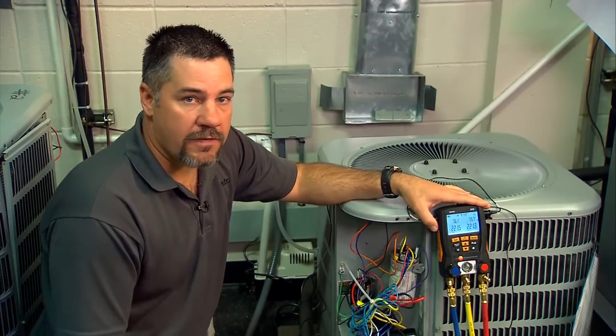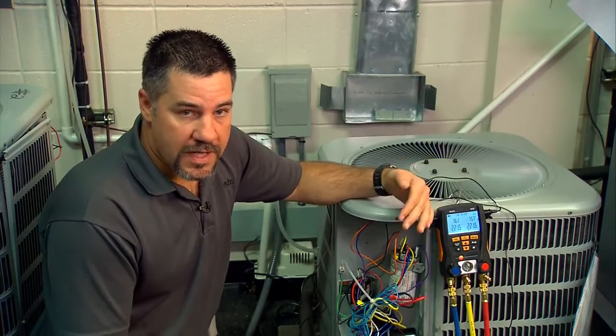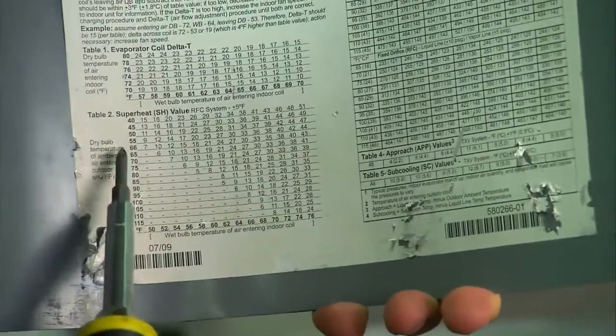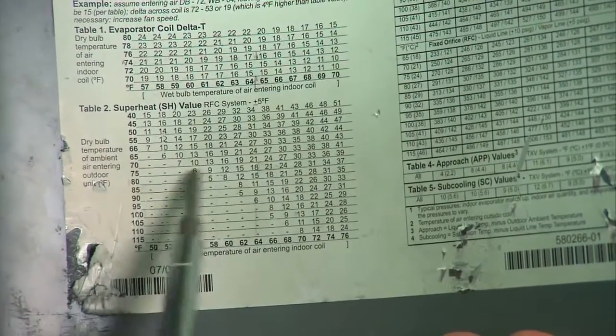The other thing we need to do while verifying airflow at the indoor unit is to make sure what type of metering device we're using. In this case we're using a fixed orifice, a piston system, instead of a TXV. Using a fixed orifice system, we charge by superheat, and we look at the chart — we get our outdoor temperature and our indoor wet bulb and look it up. Here on the chart, our superheat is going to be around 9 degrees.